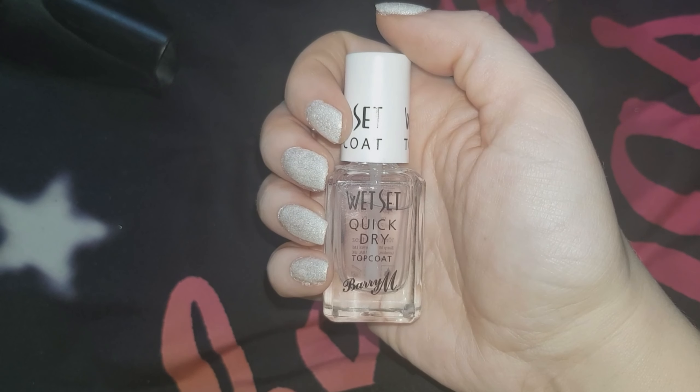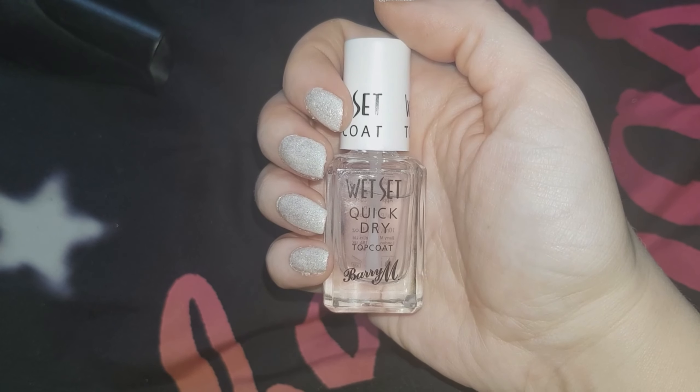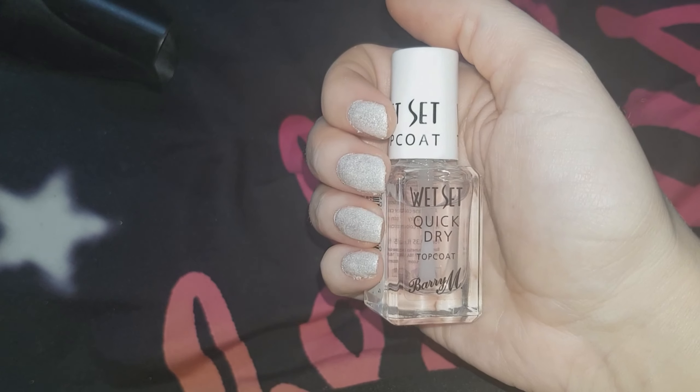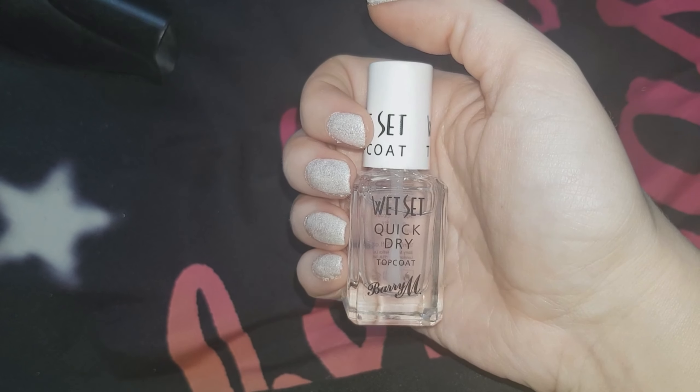I'm now going to finish off with this Barry M top coat. This isn't the top coat that I usually use but I just thought I would stay on brand. Looking at this nail polish under this light, I've just noticed that it looks quite patchy, but I'm just getting ready for work and I've got no time to put on another coat.